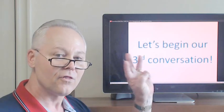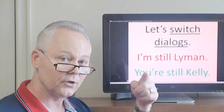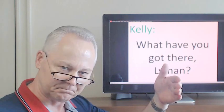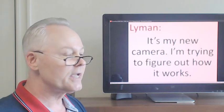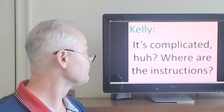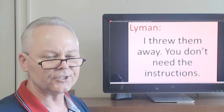Let's begin our third conversation. Let's switch dialogues. I'm still Lyman, you're still Kelly. It's my new camera. I'm trying to figure out how it works. I threw them away. You don't need the instructions.